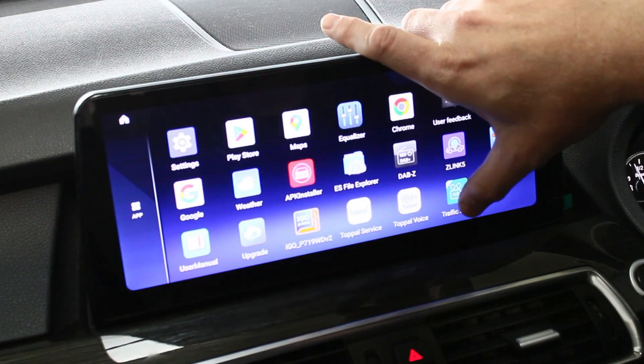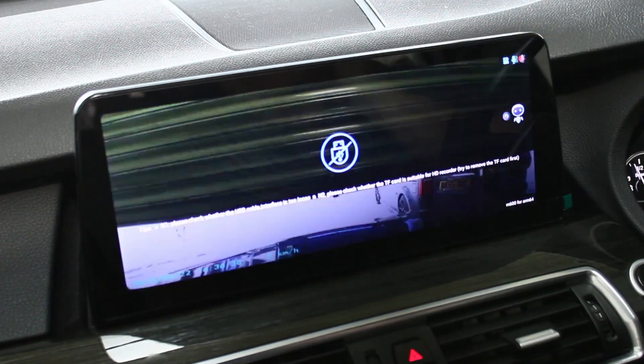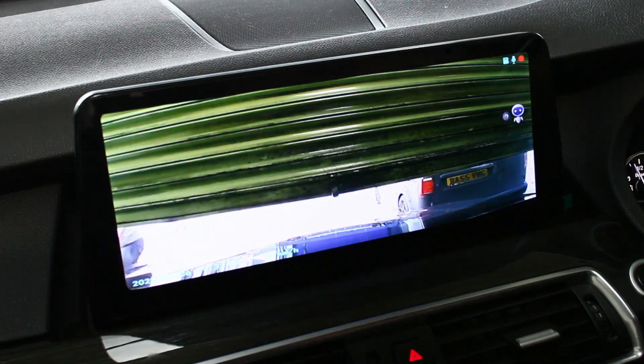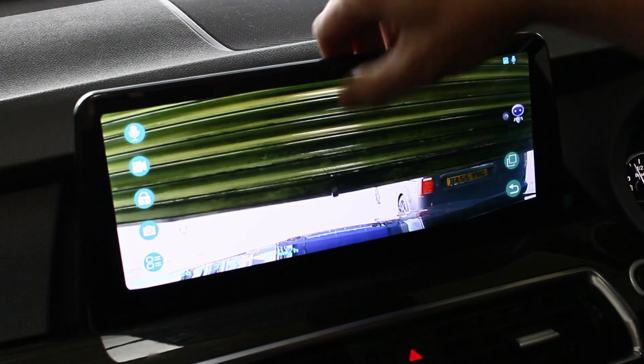I've also installed a DVR camera today which is the front-facing one. They are £49.99. You link up with any of our Android systems and you get an app there. As you can see, we've got the shutters down today — the only reason being so it gives you a nice proportionate light in the car. But you can do all your playbacks there and stuff like that.